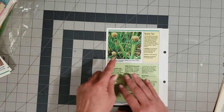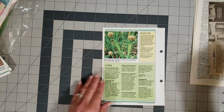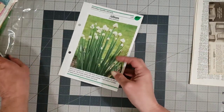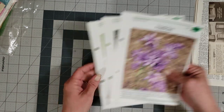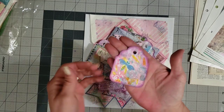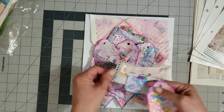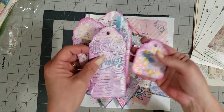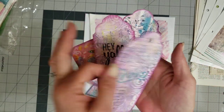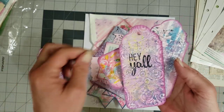Before I start, I had said on the last video that I would show you the ephemera I did from the jelly prints I was working on with y'all on video. You can make little tags — there's several different kinds. Some you can do very simple and just use your stamps on them.